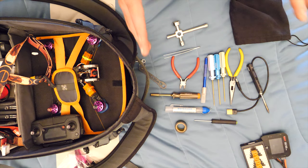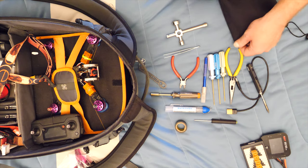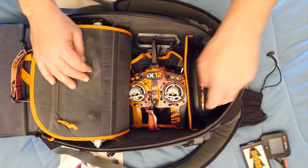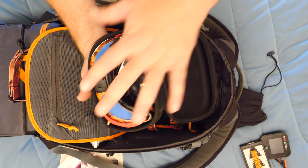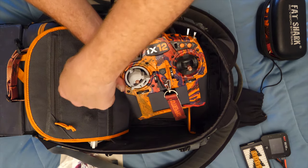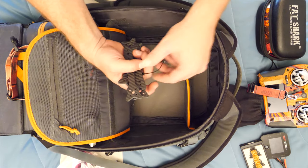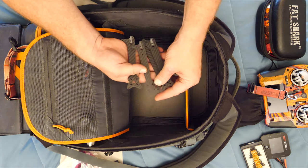I have a backup prop tool as well, just in case I forget the main one. That's the bare minimum I recommend if you plan on doing any field repairs. This bag has another spot for an extra quad, so that's what I'm doing with a fourth one in there. I have my goggles which include spare batteries, antennas, and everything I need, and my transmitter. I use gimbal guards because there's a lot of weight on top and I don't want to damage my gimbals.